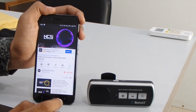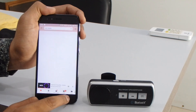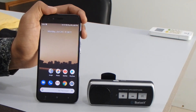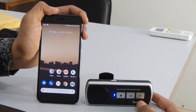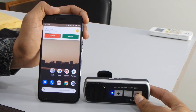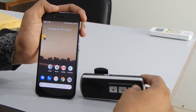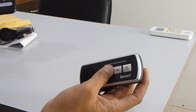Now for the calling function, let's test how it works. Whenever a call is coming to my phone, I can easily receive the call. You can hear the sound — you can speak through the device as well, so you don't need to use the phone directly.